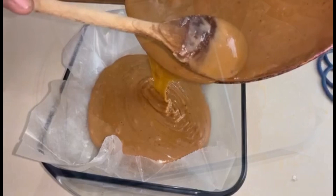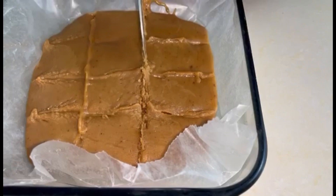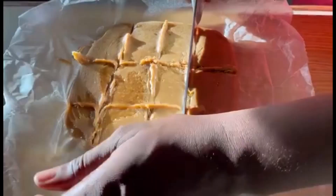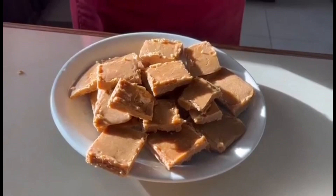Then it's time to score it. We're going to put some vertical and horizontal lines across the fudge so it's nice and uniform and easier to break. We freeze it for about two hours, then we remove it from the fridge and cut it into nice uniform slices of fudge. So amazing — time to taste!